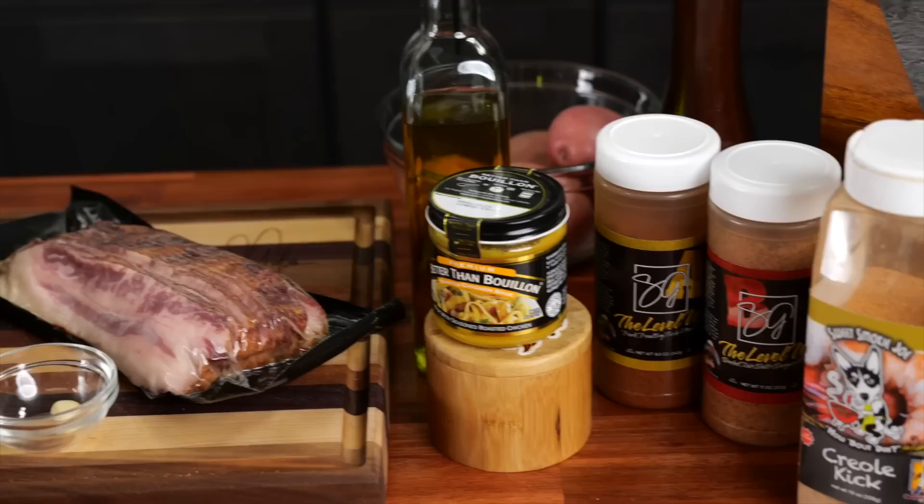This right here needs no introduction. I'm going to take the mystery out of making southern green beans — super easy, over the top on flavor. Let's get it.